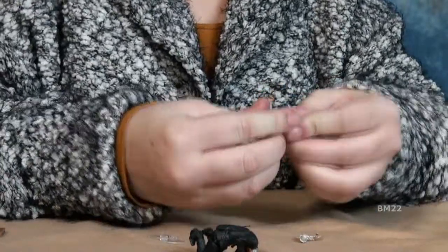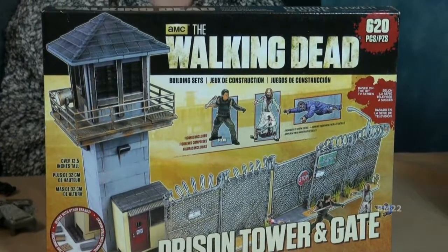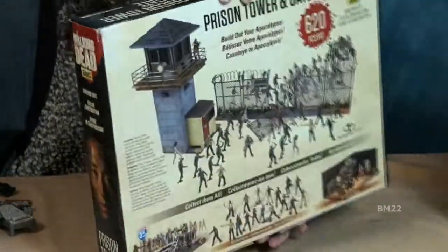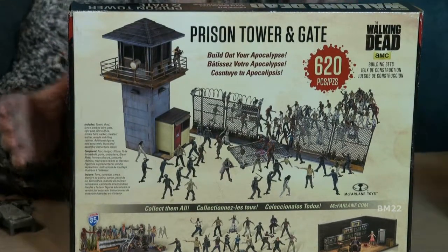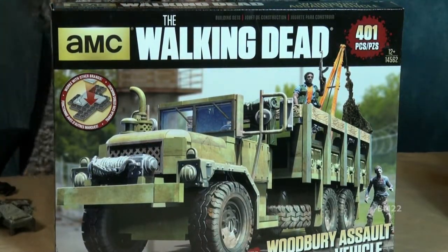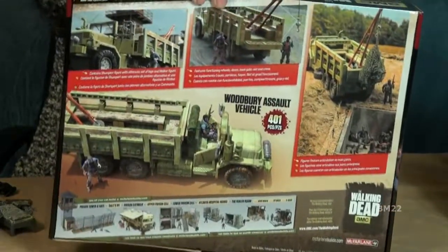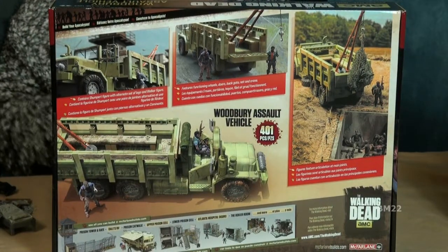Today we looked at some very cool McFarlane Walking Dead sets. We looked at the catwalk set — set number 14559-5, 368 pieces, two minifigs: you get Herschel and one walker. We also looked at the governor's room — set number 14526, 292 pieces, two minifigs: you get the Governor and zombie Penny, plus zombie heads, fish tanks, and batteries are included.